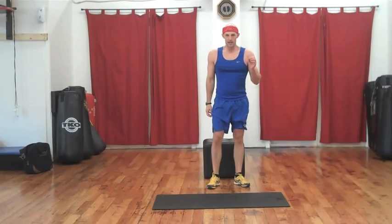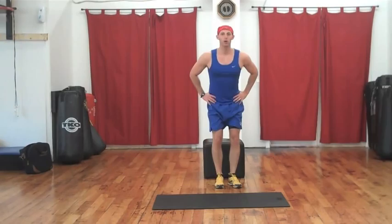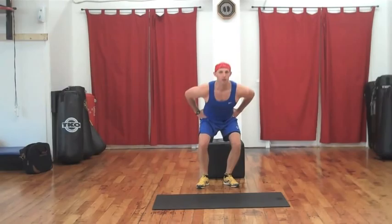Our next move in our circuit. Hands on hips. It's a step, down, push, and out, feet together, down, and explode. Let me show you in real time: step, down, push, jump. That's how we're going to roll.